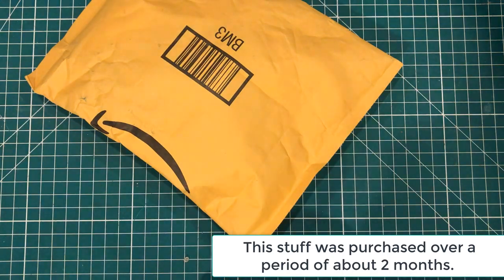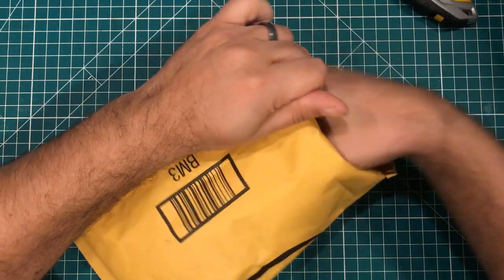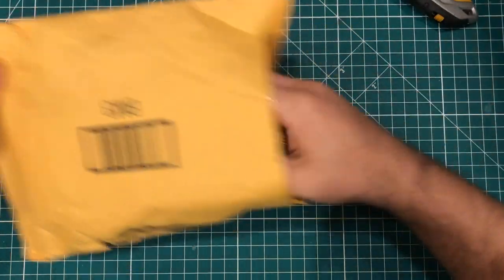Hey everybody, hope you're having a great day. We've got something that's kind of a mailbag, kind of a haul video. We're going to start off with a traditional opening. We're just going to have some fun. Hopefully it's something that interests you.